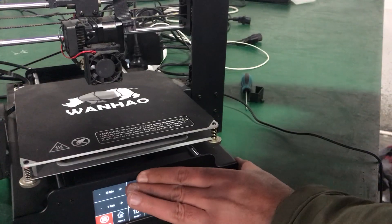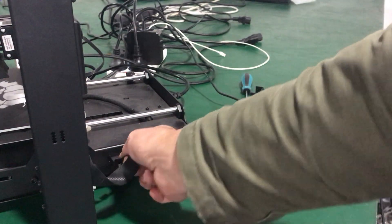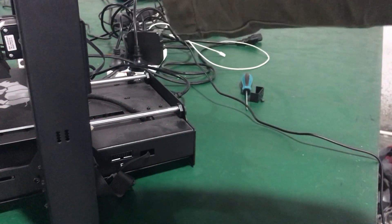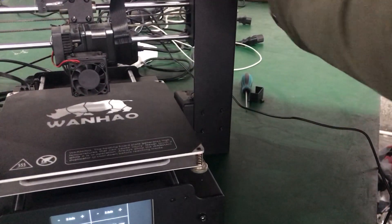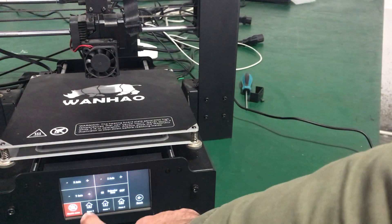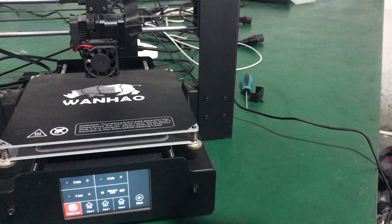What I want you to do is unplug the ribbon cable on the other side, which connects to the motherboard, and then again press Home X and see what happens. If it still doesn't home and the same issue occurs,